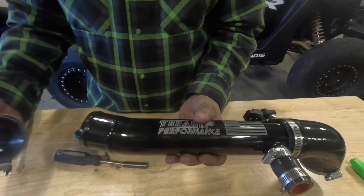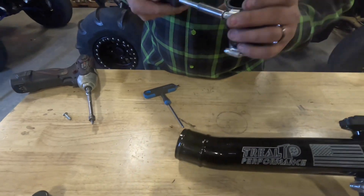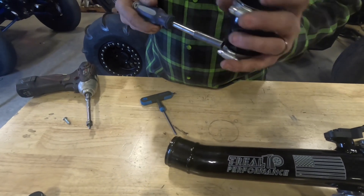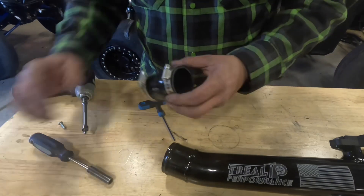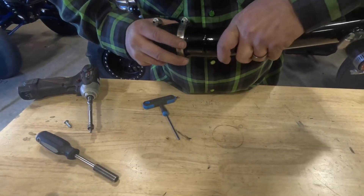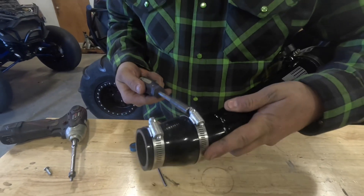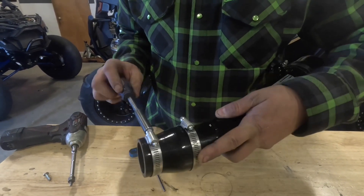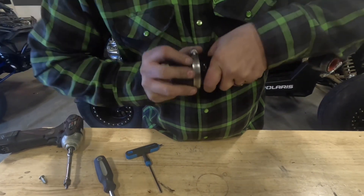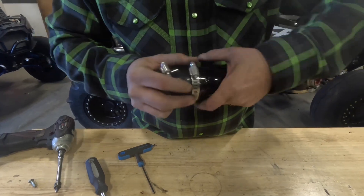The 45-degree boot goes to the back — just carefully slide it on. The other tube goes to the front; loosen the clamps just a little bit — that's where you need the eight millimeter. I like to leave all this stuff loose when I go to put it back in the car, so I can clock all my hose clamps where they're easy to get to.